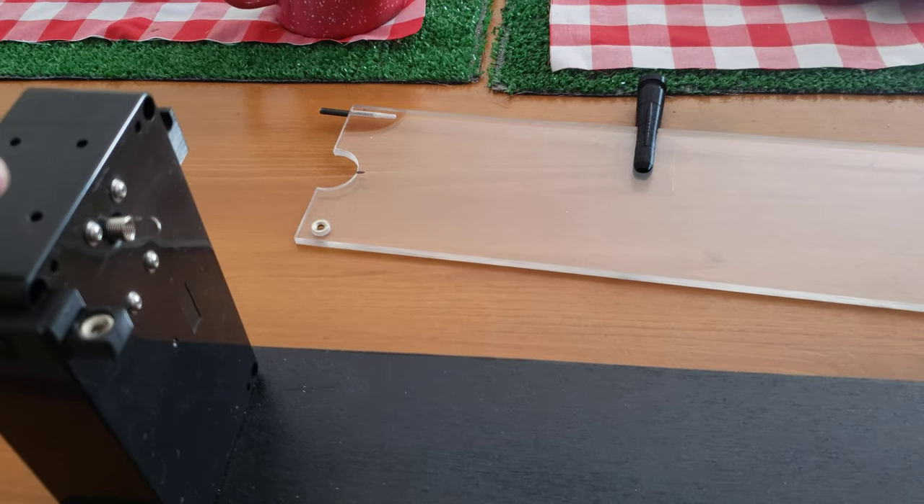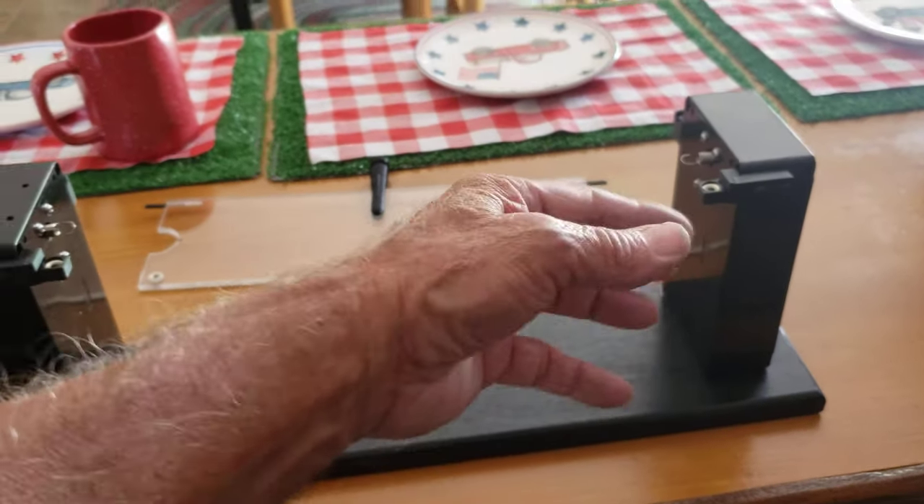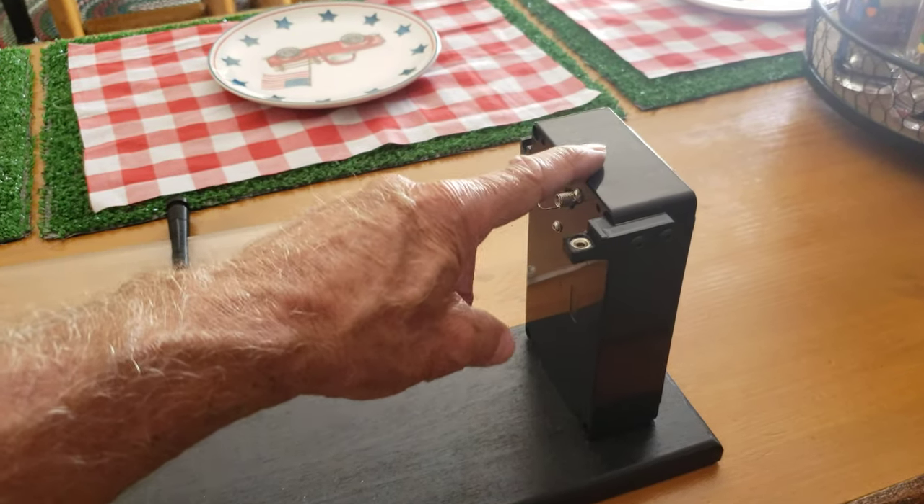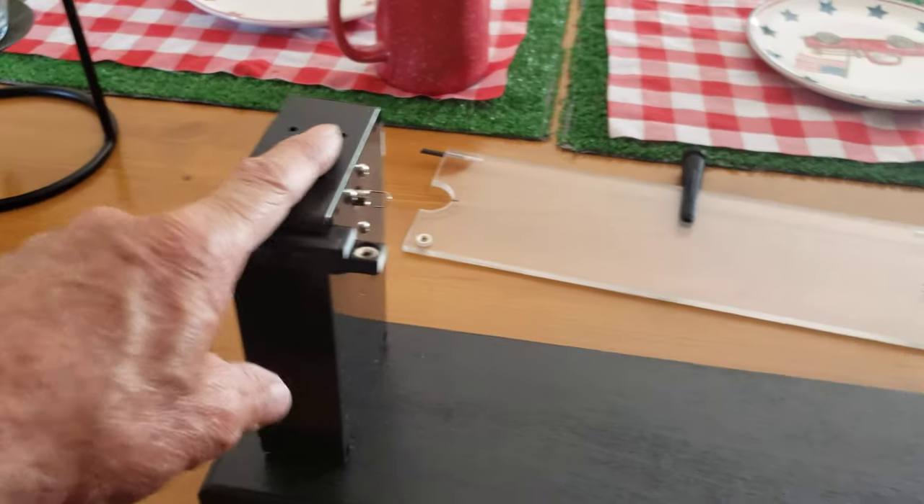When you back it off and reverse it, this one will go clockwise. When you redo it, it'll go counterclockwise, and it's the same for this one over here.